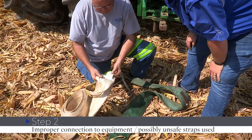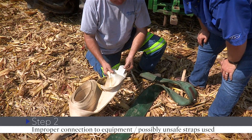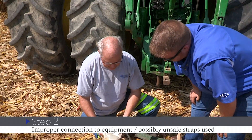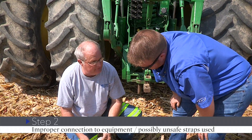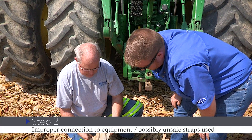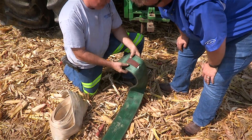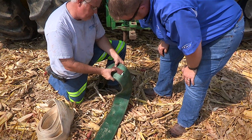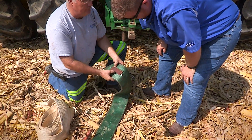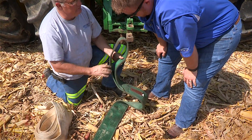This strap right here only tells you it has a maximum vehicle rating of 27.5 and a breaking resistance of 55,000 pounds. It does not have a choker rating or a basket rating — it's just an average strap you can buy at any farm store, rural store, or hardware store. Compare that to this rated strap, which has been tested at a vertical lift of 15.8, a choker weight of 12.6, and a basket rate of 33.5. So you know this strap has been tested and it's a good strap.